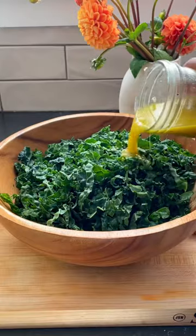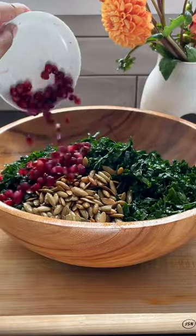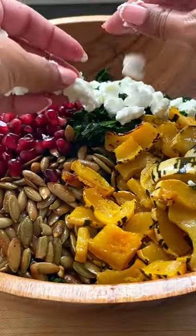Mix it up and pour it on top and then massage and massage. Add in the toasted pizzas, pomegranate seeds, squash, and goat cheese. Follow me for more cozy recipes.